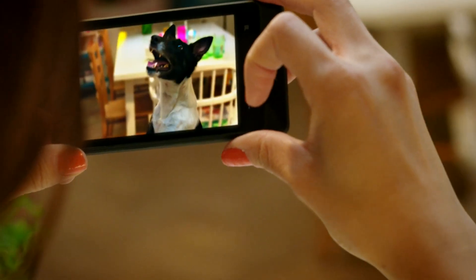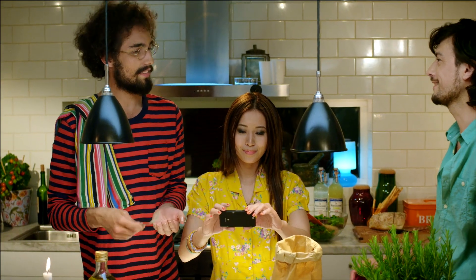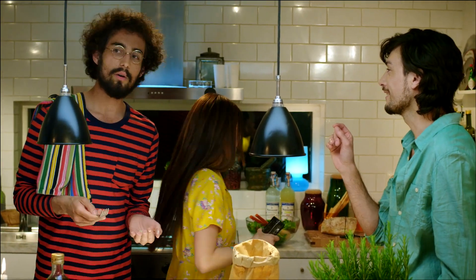Go from Sleek Mode to Snap in just over a second with Fast Capture. And show it to your friends with just one touch.